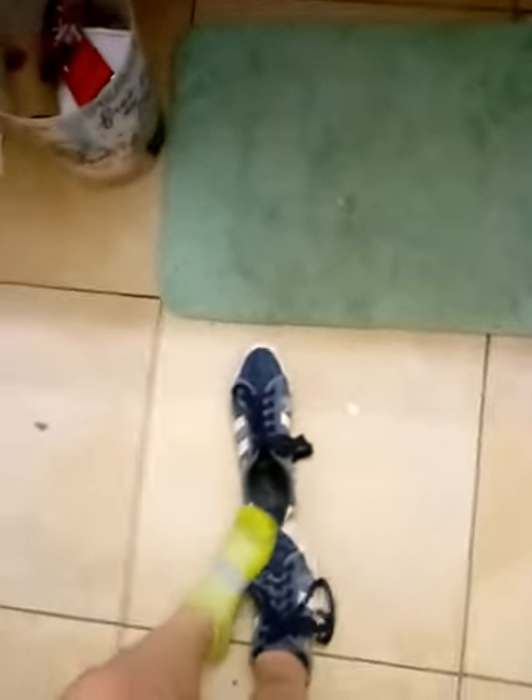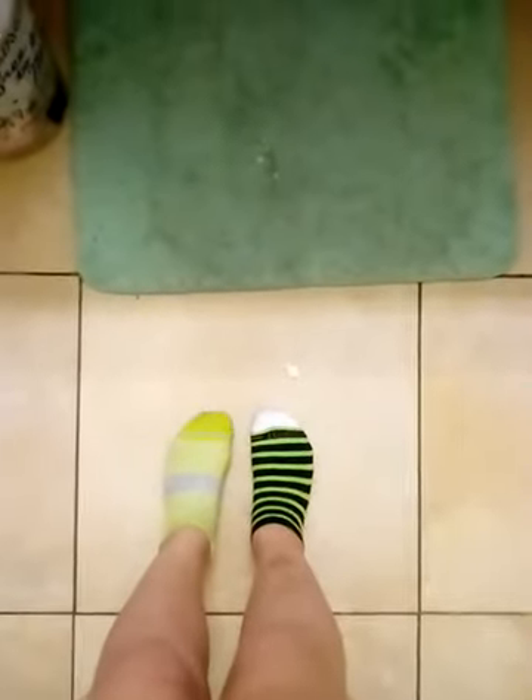First I take my shoes off. Let me show you once both of that's done. Sorry for the mishmash socks. Now let's pop off my socks.